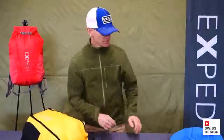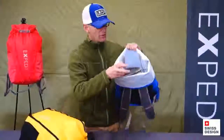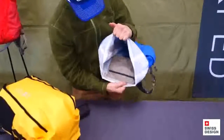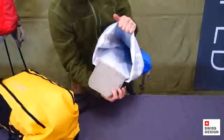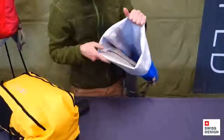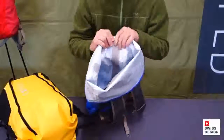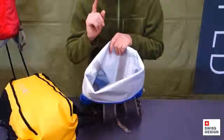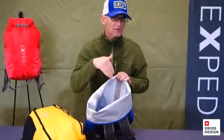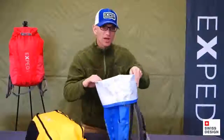Last but not least, the interior of the pack. You'll see there's a small zippered pocket hanging just on the inside of the pack — for a wallet, keys, phone, that sort of thing, so they're not at the bottom. This also gives me an opportunity to show you the taping and the bright interior. All the seams and stitching are fully taped, and the interior is bright, so when you're looking for something at the bottom, it's not a black hole.